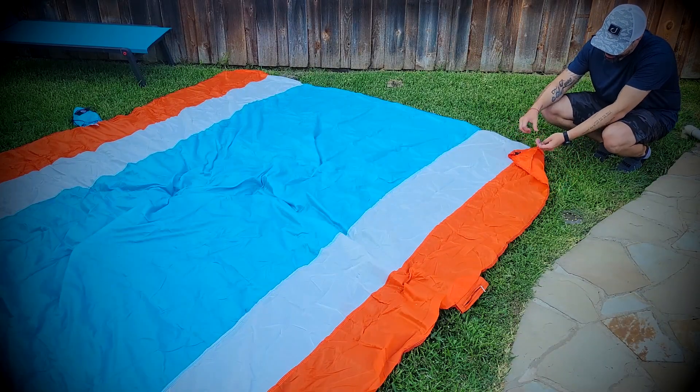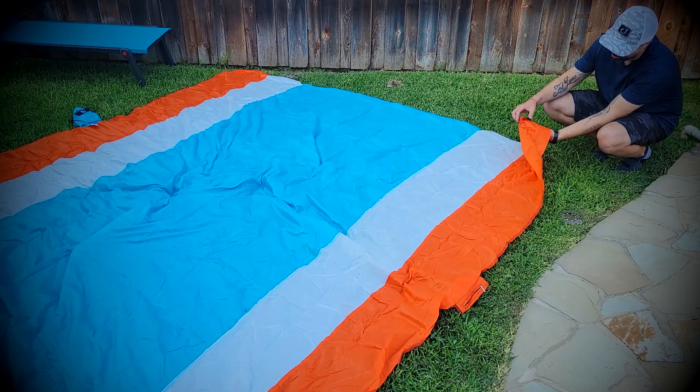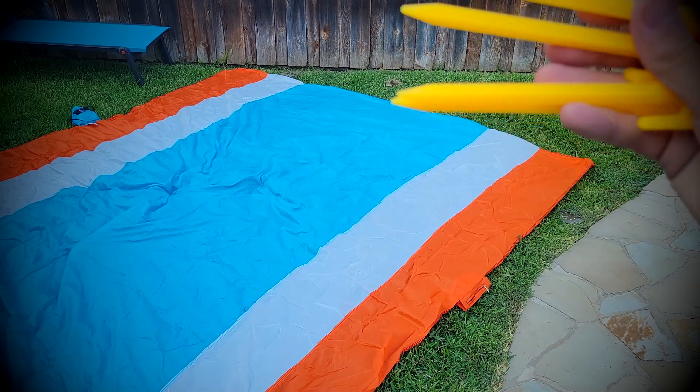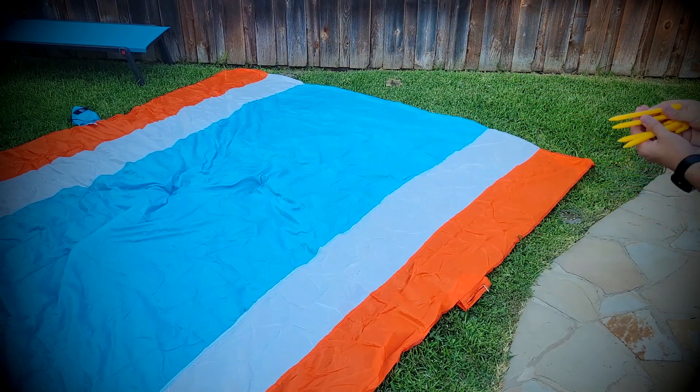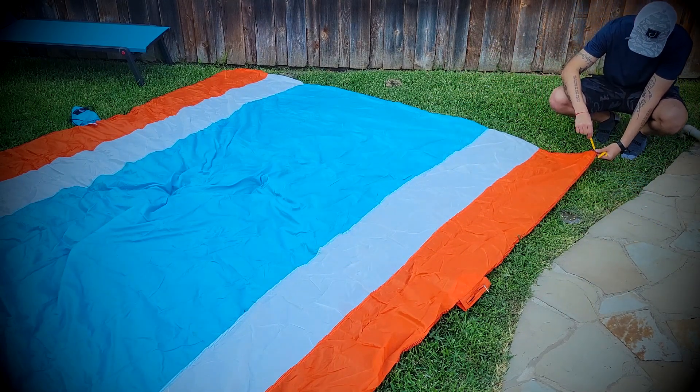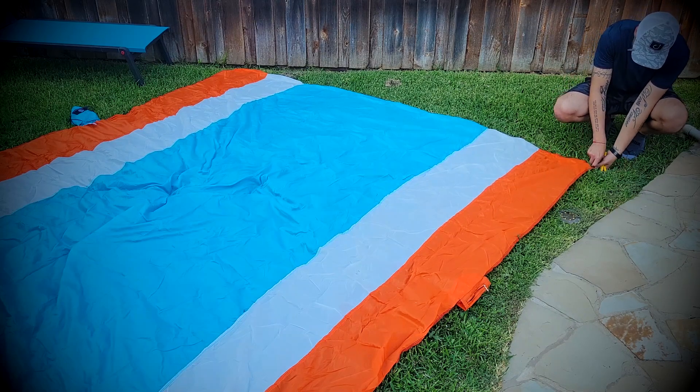It comes with a few nice things like this pocket for putting sand or dirt, so you can hold the blanket in the same place. But also, it comes with these four hard plastic little anchors to help stabilize the blanket and keep it always in the same place.